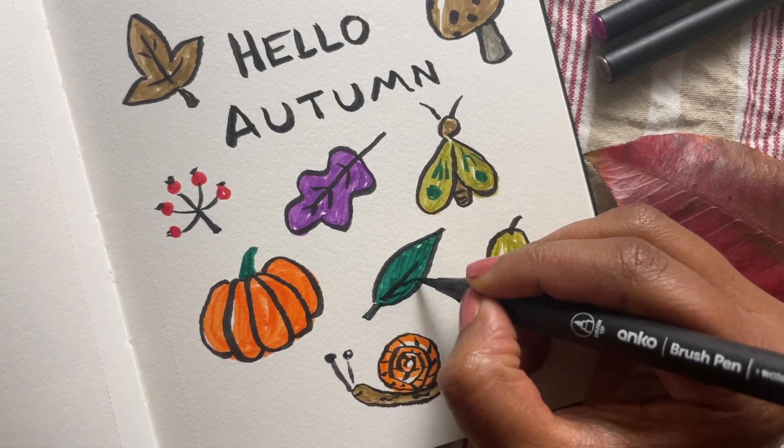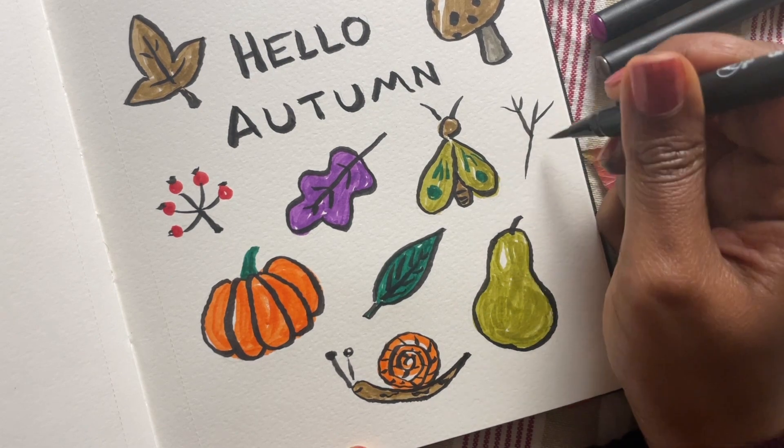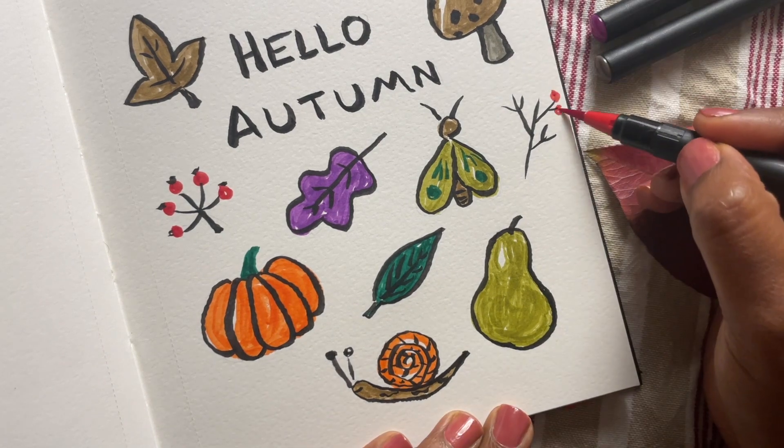Classic leaf next — two C-shaped curves on either side of a central line, the outline, and add some little veins. And there we are, our final element: a group of berries on a stalk.